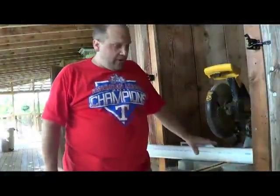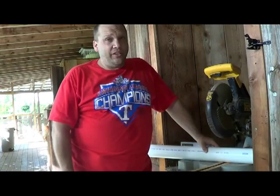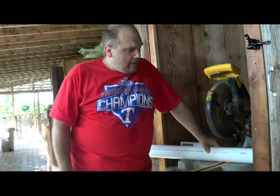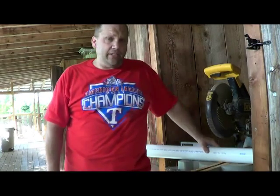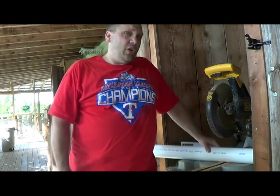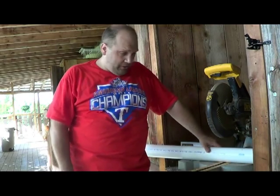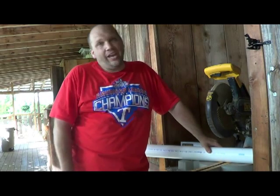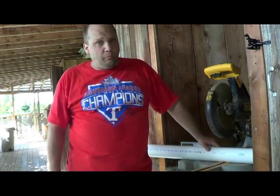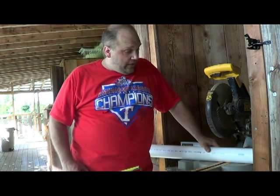Hi guys. I made my bell siphon yesterday and posted it, and I already got three messages saying people want more detail on what I did. There are 30 different ways to make these — this is just my version. The problem I had with a lot of online plans is they say use 2¼" or 2¾" PVC, and I can't find those. Plumbing stores aren't carrying them anymore. They're used quite a bit in Asia and Australia, but here in the US it's pretty hard. So this is what I had to do to get it to work.